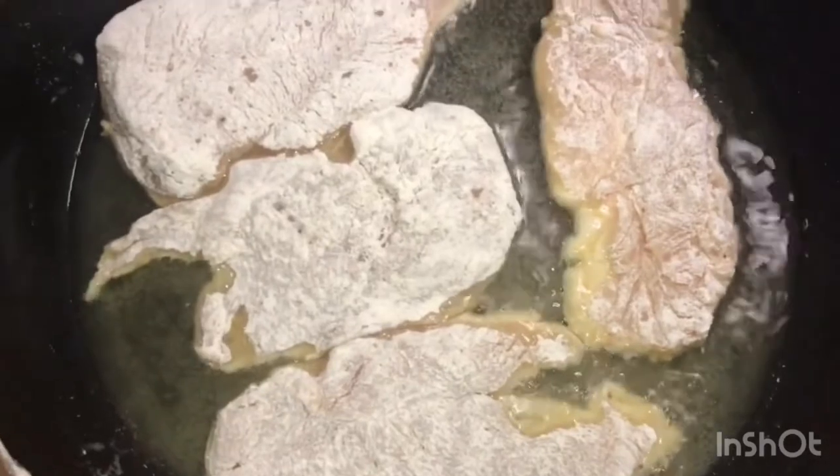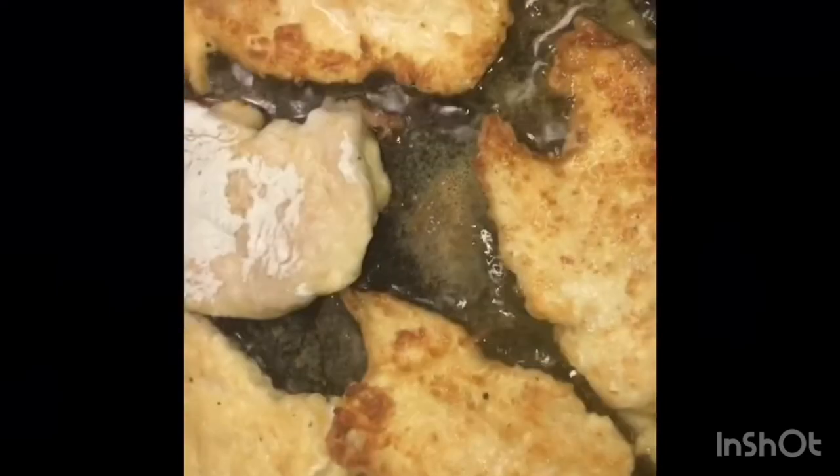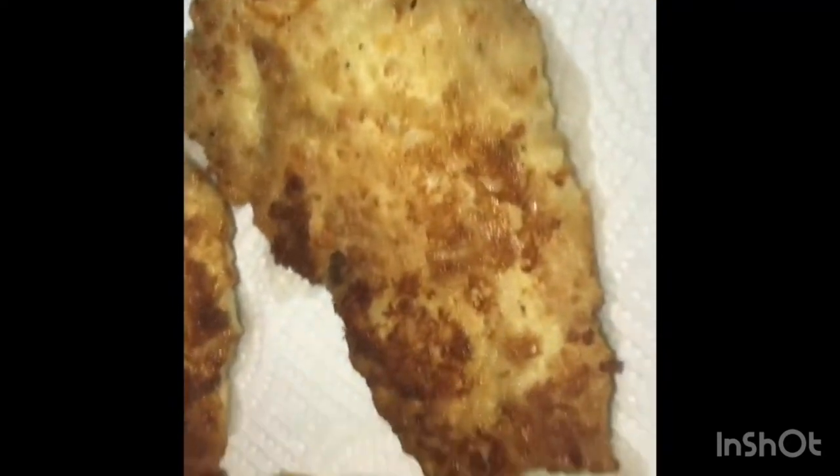Here I put the chicken in the pan. We're going to let that fry for about three to four minutes on each side. Once they get nice and brown like that, you just flip them over. Voila — the chicken's done. Put it on some paper towel and set it aside.